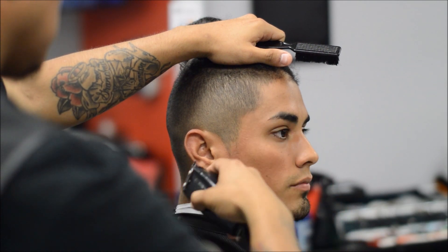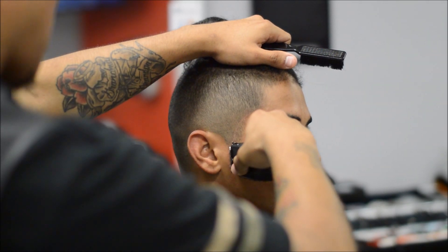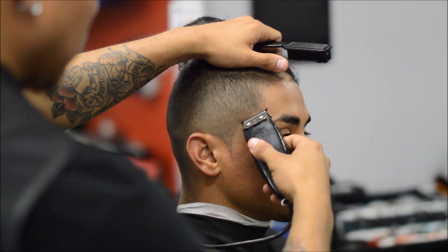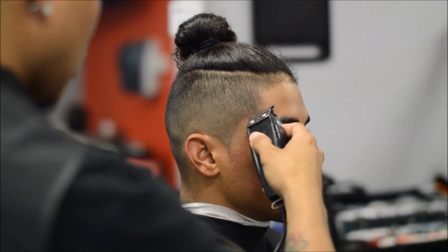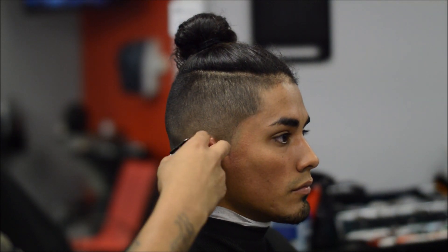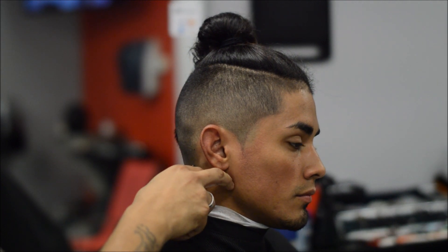Here I'm using the Andis GTX outliners and I'm just going to start doing the needlepoint sideburns — keeping it natural and crispy at the same time. You don't have to spend too much time doing this because you're going to go back with the razor. This is just a rough draft line; I'm using a corner of the blade so I can get that good detail. It's crazy how that's close to a zero right there in the sideburn area and it's still dark — his hair is super coarse and I'm still able to line it up on the neckline.